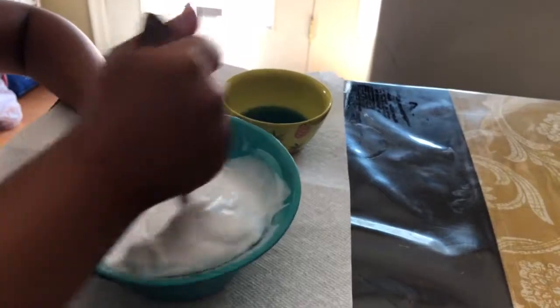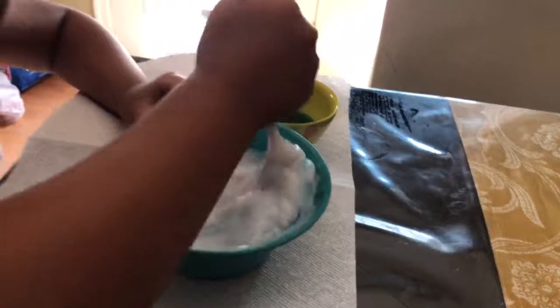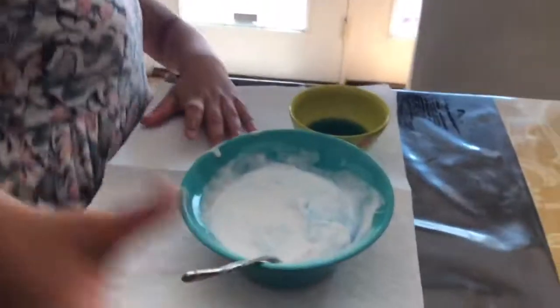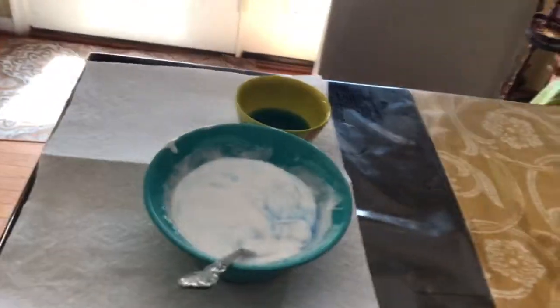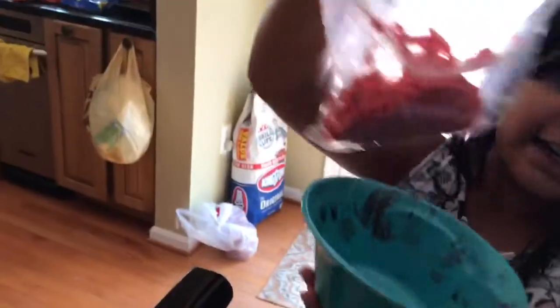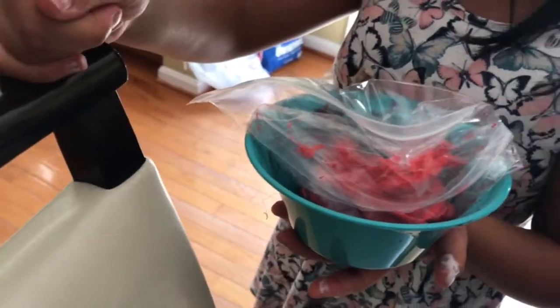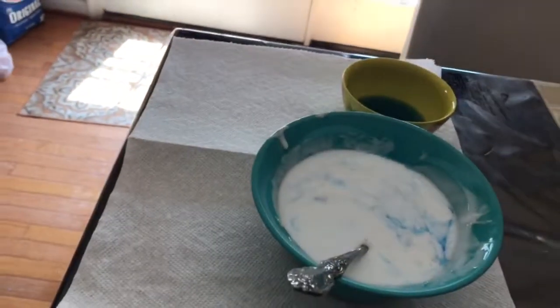I already made milky slime before but I never made a video, so I wanted to make a video of it. And by the way, let me show you this — I made a slime that was supposed to be milky slime but then I dyed it. I was trying to make it pink and red mixed, so yeah.